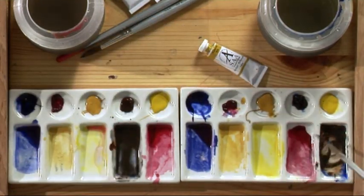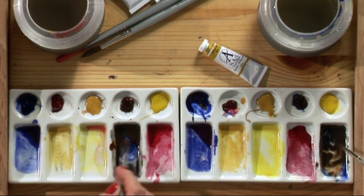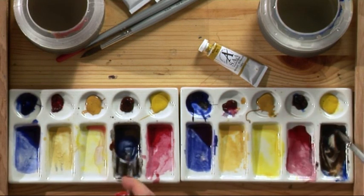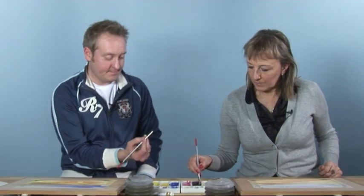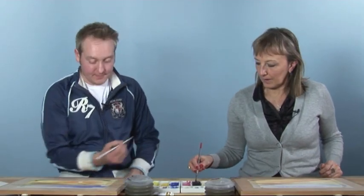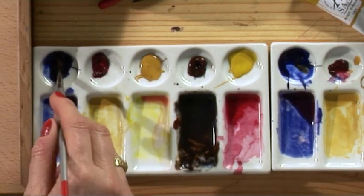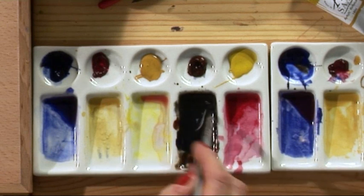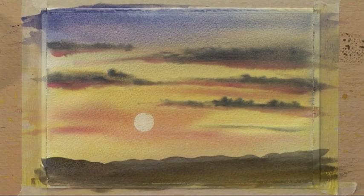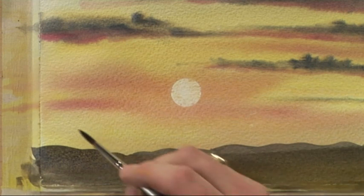We'll thicken up the color — go back to the burnt sienna and the blue, making quite a dark definite color. More grey than brown, plenty of color but thick and heavy. Use a nice pointy brush. Touch more blue — that's better. We'll paint the figures about an inch tall, looking across at the sun.